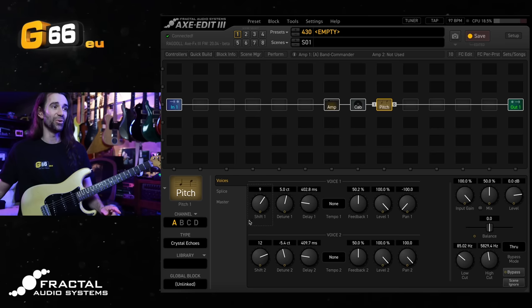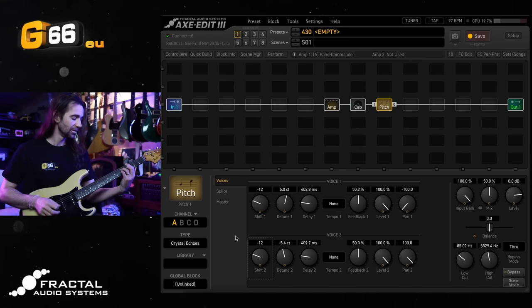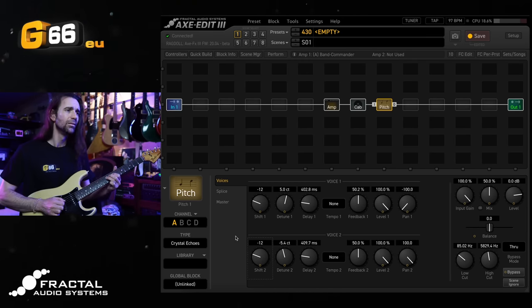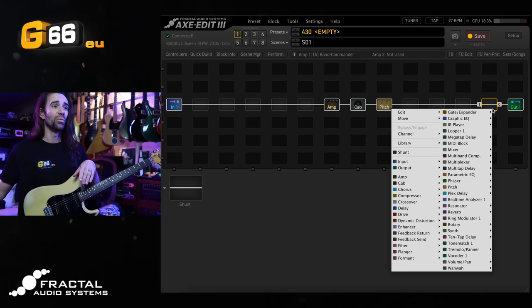Let's try an octave down on each of these voices. Rather than the octave-up classic crystalline-style echo, we're going to get a totally different effect. I'll go minus 12 on each of the voices. That is far more subtle, and I find these octave-down effects actually work really well if you combine them with a separate reverb.